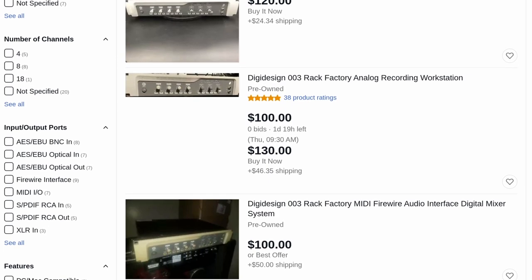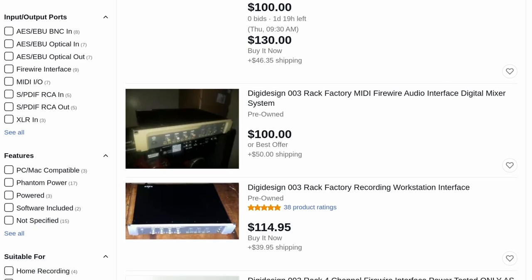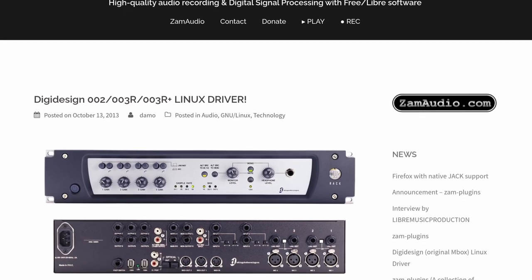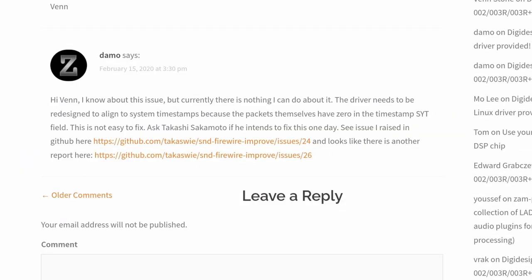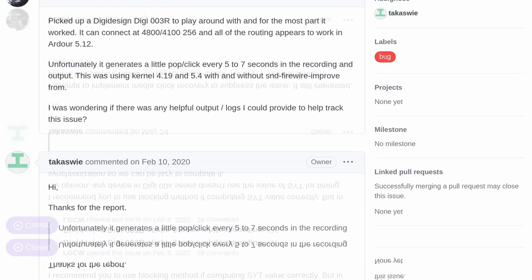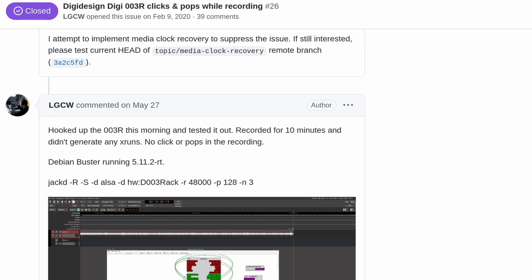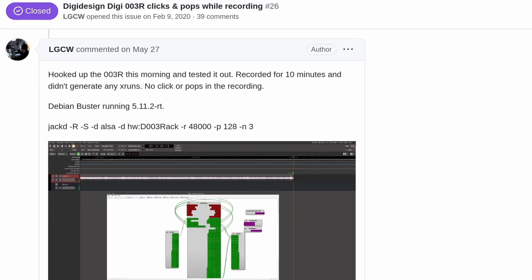Back in 2019, I was looking for cheap FireWire interfaces and I ran across the 003R — still cheap to this day — but more importantly, I came across the site at Xam Audio that said the Linux driver's up and running, so I bought one, plugged it in, and it didn't work. Not even a little bit. Fortunately, TAC was working on the ALSA FireWire stack, so I messaged him back in 2020. Lo and behold, May of this year, TAC was able to implement the clock recovery to prevent the clicks and pops — so let's try it out.